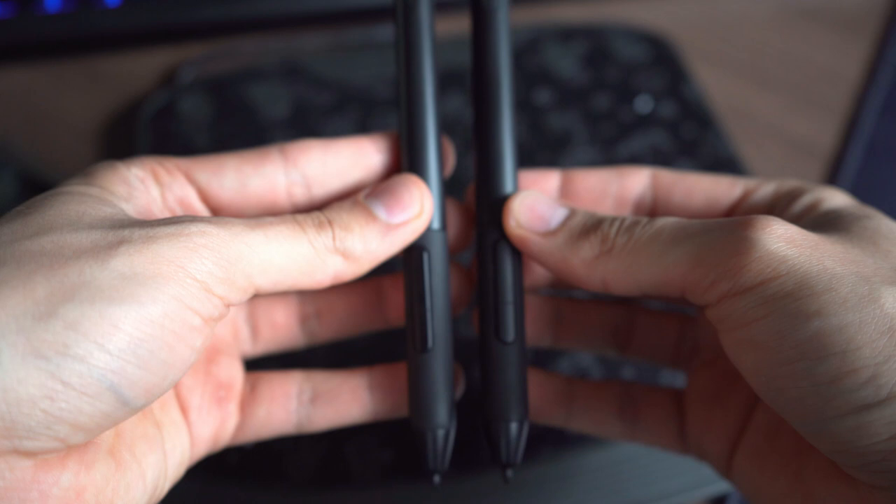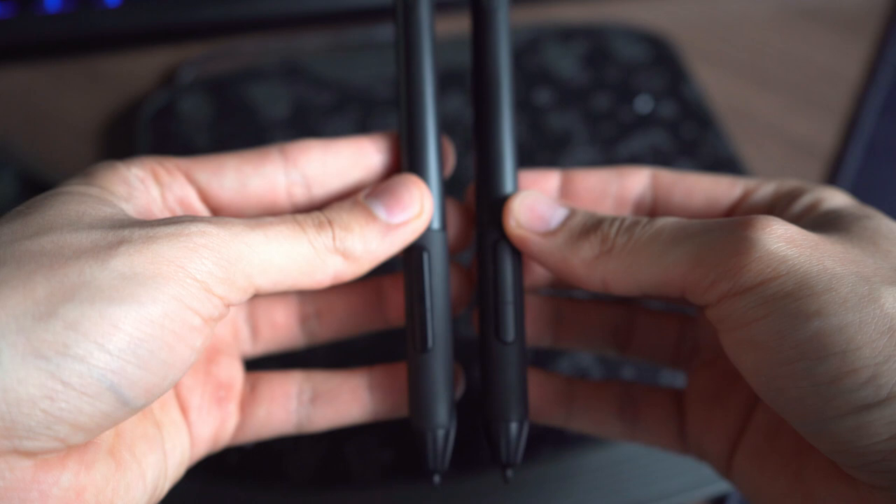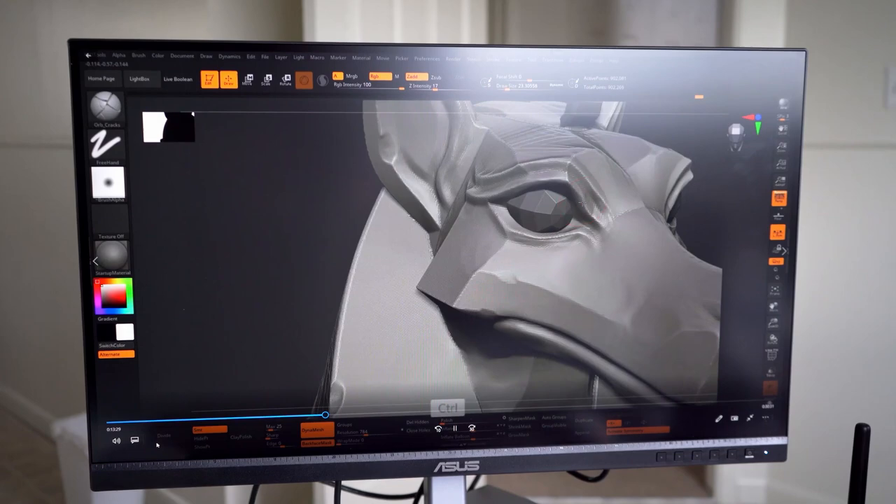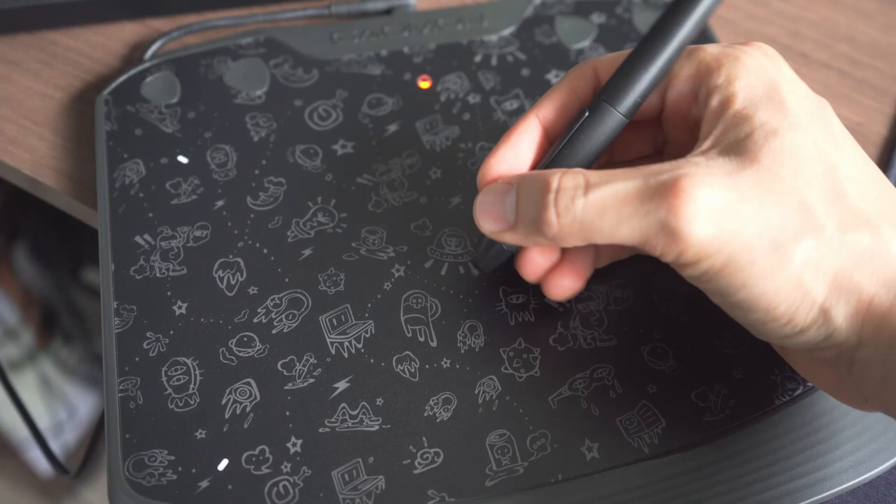The pen is actually really good and it's the exact same pen they've used for other tablet models — the exact same one that I used for my other Gaomon tablets. I decided to try it out with ZBrush, since this is the program where I typically use a tablet.